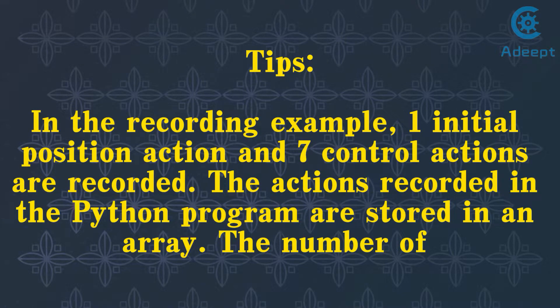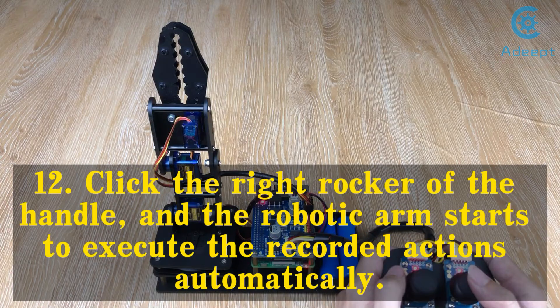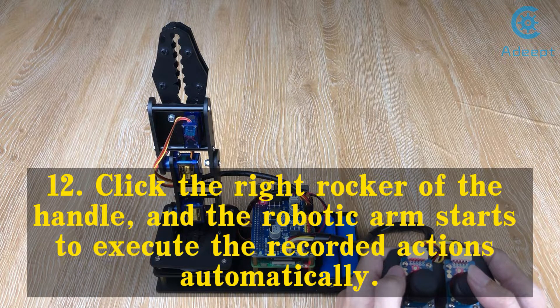Tips: In the recording example, one initial position action and seven control actions are recorded. The actions recorded in the Python program are stored in an array. The number of recorded actions depends on the size of the array, and generally it can record almost any multi-step action — the capacity of the array is huge. Step 12: Click the right rocker of the handle, and the robotic arm starts to execute the recorded actions automatically.